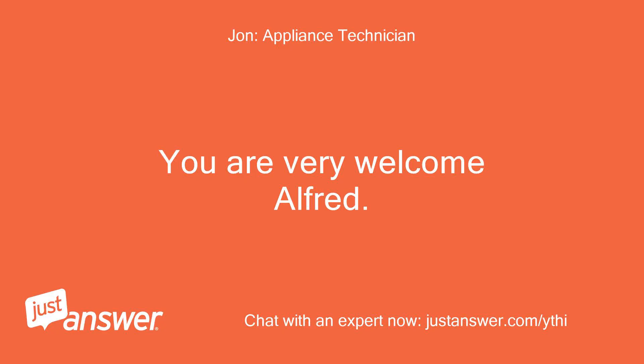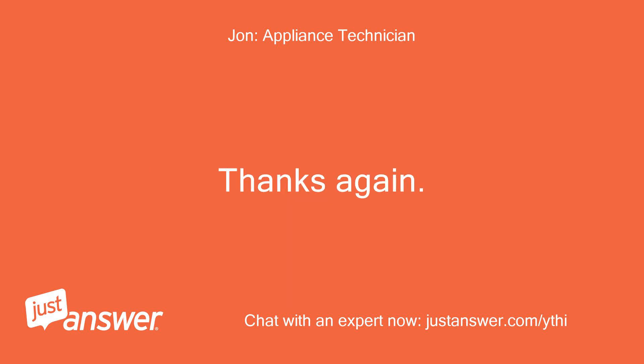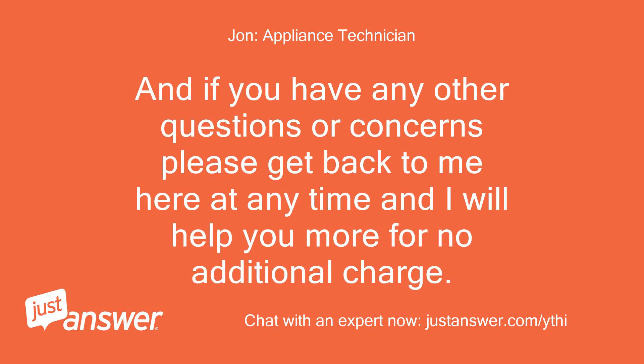You are very welcome, Alfred. If you need any other help please get back to me here at any time and I will help you more, for no additional charge.